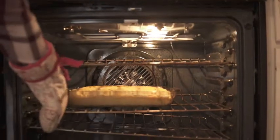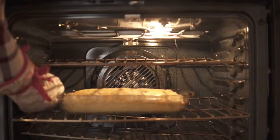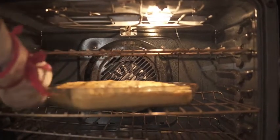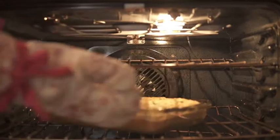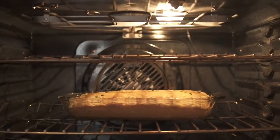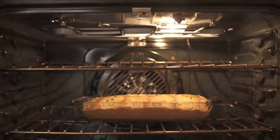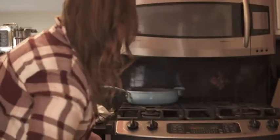Alright, are we ready? We're going to check our cornbread and see if we need to turn it — which we do — just to make sure it's getting cooked evenly on the bottom. We don't want any dark spots. We'll give it about 15 more minutes and then we'll be done.